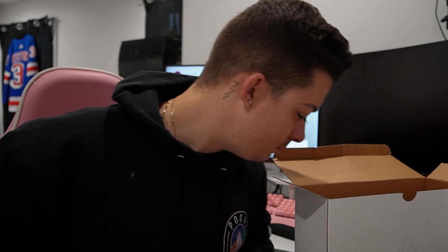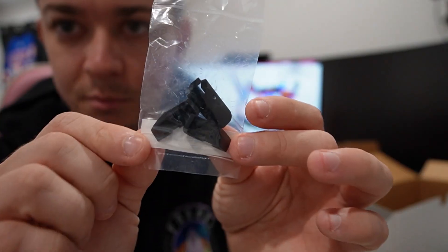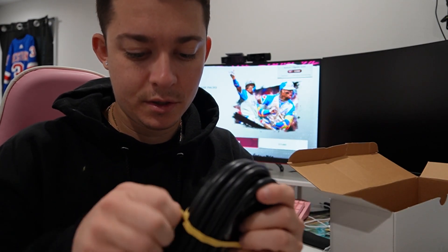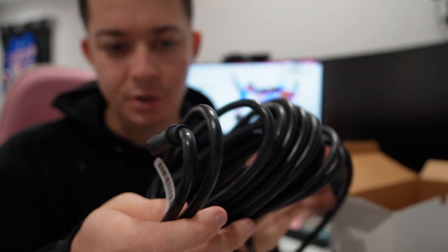That transducer is way smaller than I thought. I thought it was gonna be a massive transducer. Some extra screws, and some extra clips — looks like for the back of the machine. And here is the transducer. I'm gonna show you guys what this looks like. Obviously this is just the cable — you gotta wire it through the hole right to your boat. This goes right into the back of the machine.